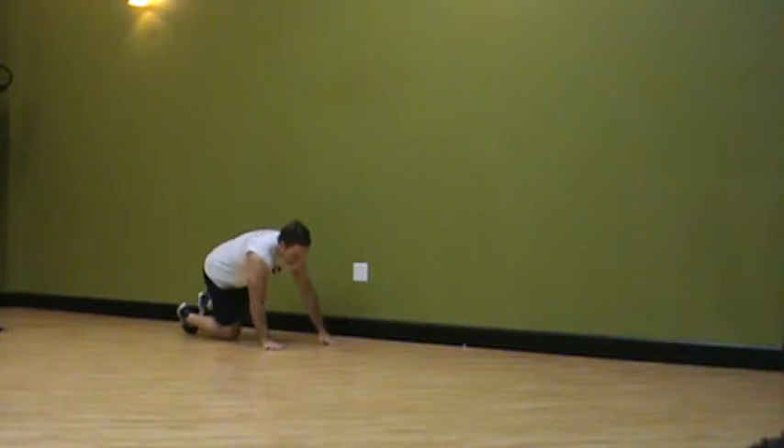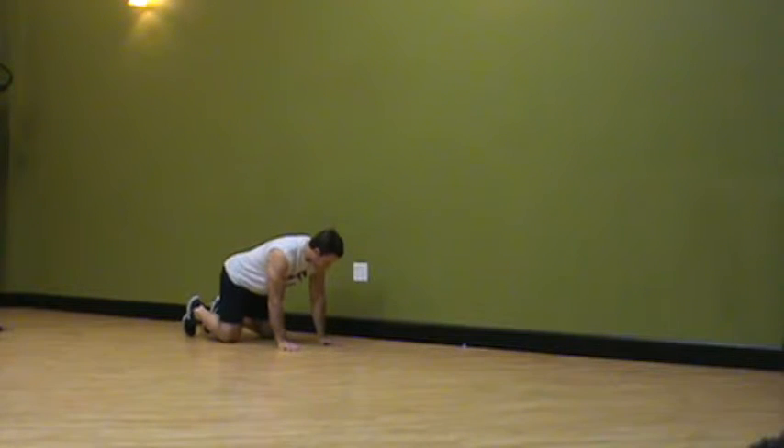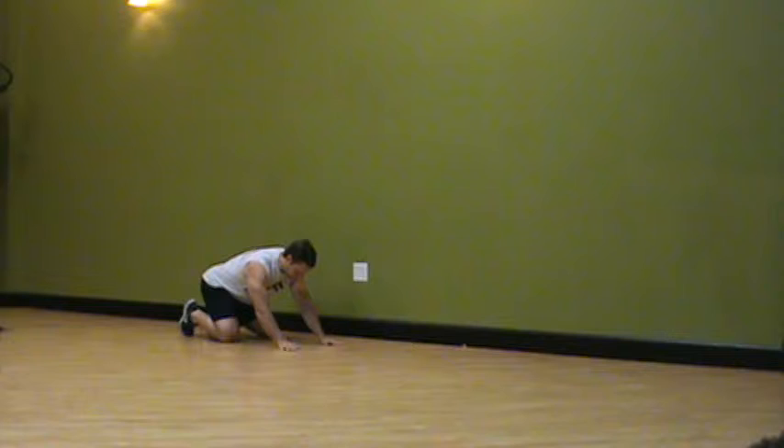This is Chris Gill with your quadruped T-spine rotation mobilization. I'm going to start on all fours, wrap my heel with my butt, put my hand on my head, and start with my elbow in the opposite corner of my knee.